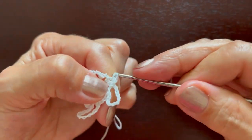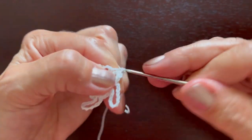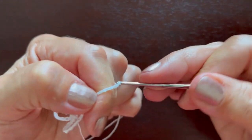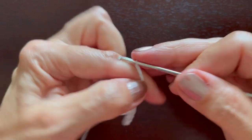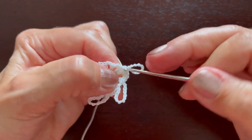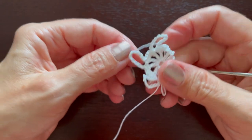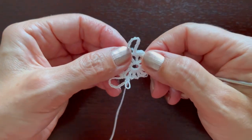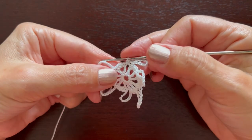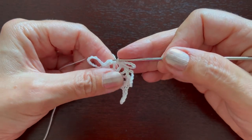Continue with three single crochets, then in the next space a single crochet, chain eleven, and a single crochet. Continue working like this, repeating three more times. At the end of the round make a slip stitch in the first beginning chain.